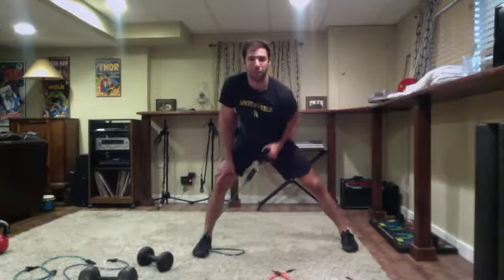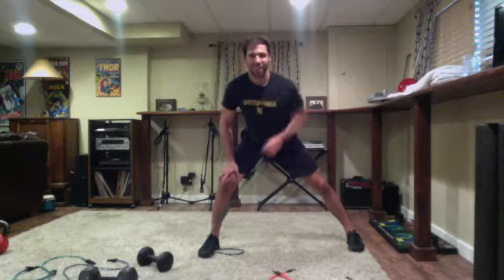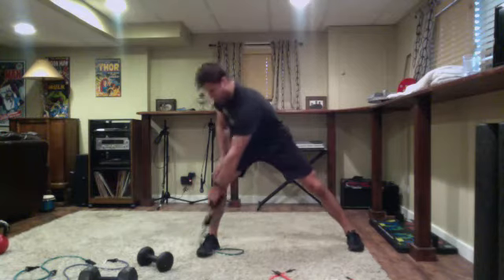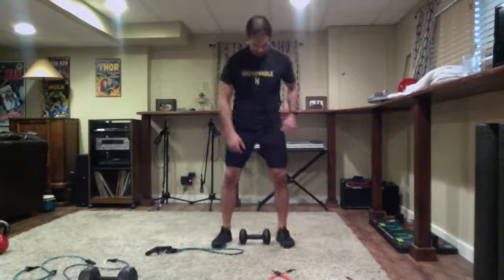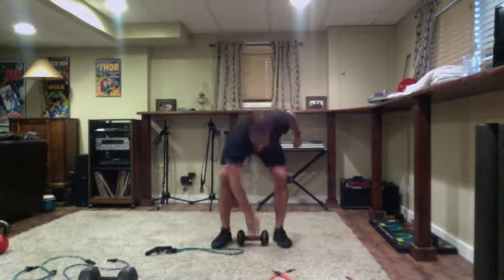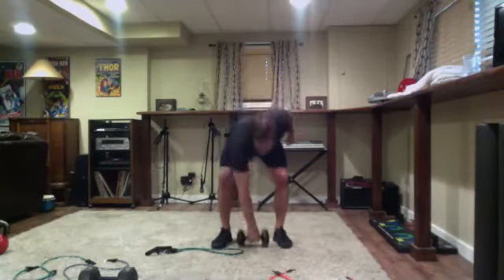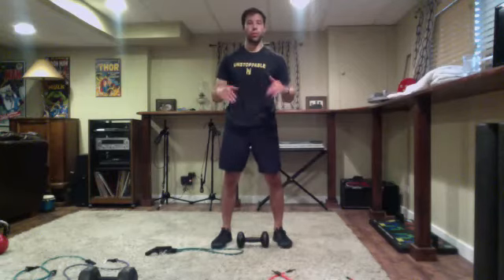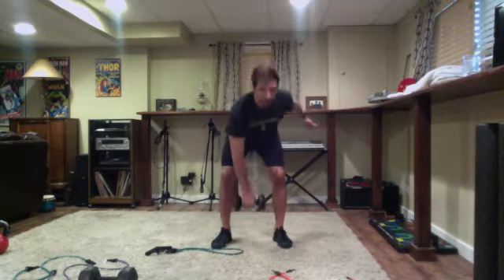Nice and wide stance, pushing away from that off leg. Elbow tight to the rib cage - pulling across your body, elbow tight to the rib cage. Eight on each side, then to that pickup deadlift. If you can't go all the way to the floor, that's fine. Shoulder blades back - all one arm for five, then switching to the other for five. If not setting it down at all, that's just a single arm deadlift, 10 on the right, 10 on the left.